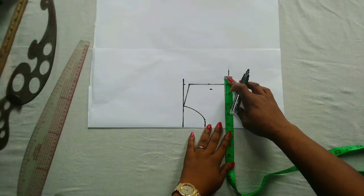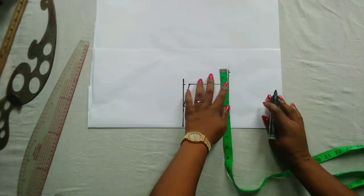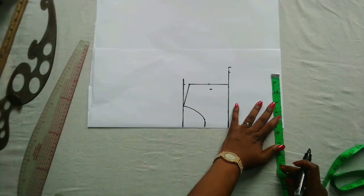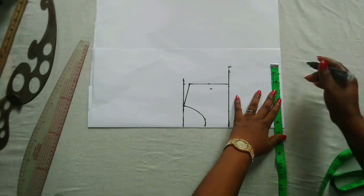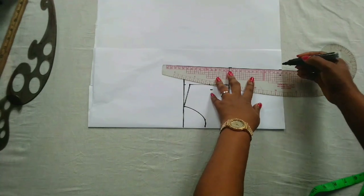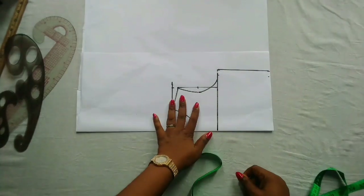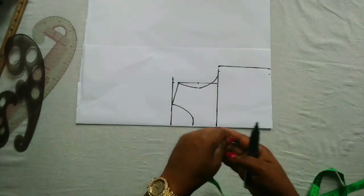I'm going to divide 22 by 4 and that is 5.5, which is this point here, then I'll add my half inch for my sewing allowance. The waist measurement is 21; 21 divided by 4 is 5 and a quarter, which is here. I'll add my half inch sewing allowance, then connect the points and you have your basic bodice. This is for a two-year-old.